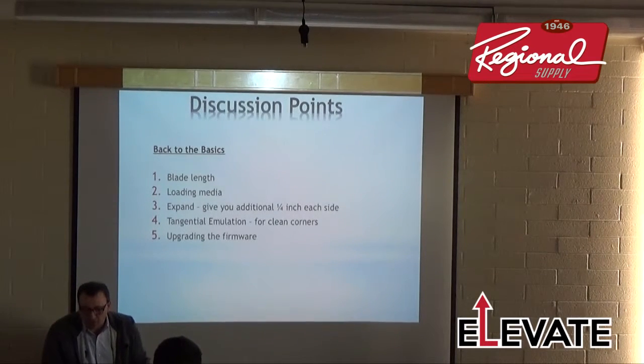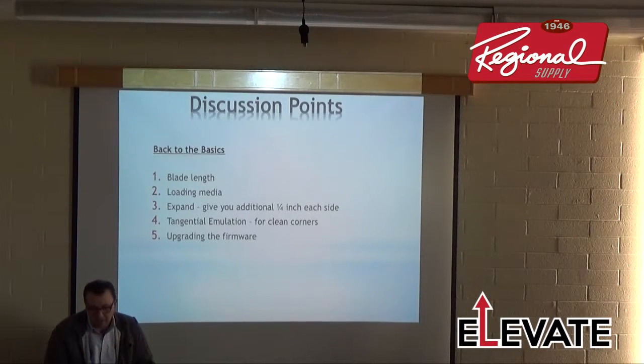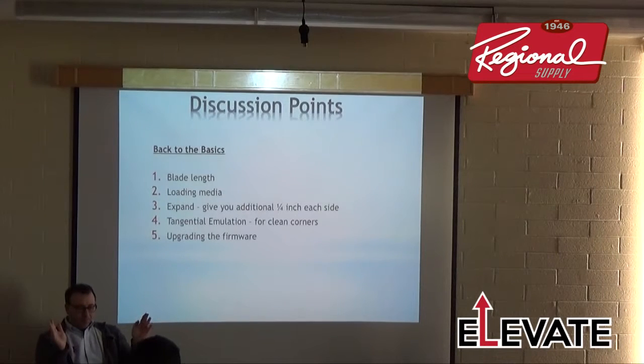We're going to talk about loading the media and the Expand feature, which we've had on these cutters for many years. What Expand does: if I'm cutting material and want to cut to the edge, the cutter normally reads the inside of the wheels. When I turn on Expand, I can get a quarter inch more on either side — it reads on the outside of the wheels when it initializes.